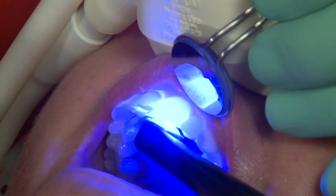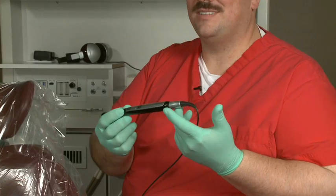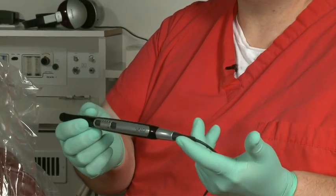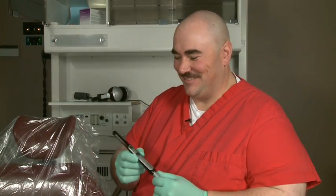The Velo is very ergonomic both in the mouth and for the user. It's lightweight. It's small. It's not intimidating. The patients like it. My assistants love it. I love Velo — I don't like it, I love the Velo light.